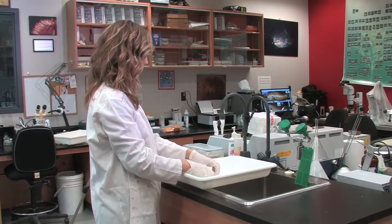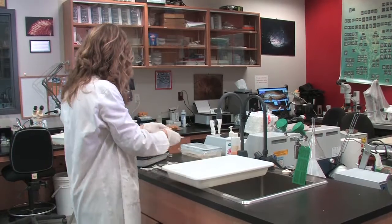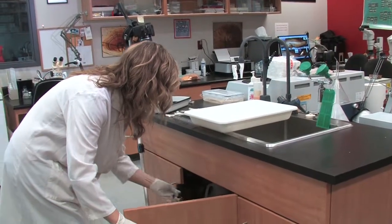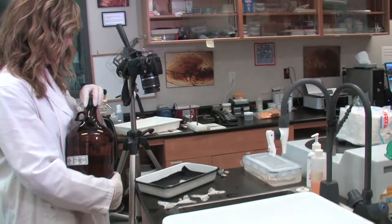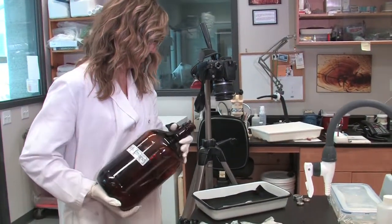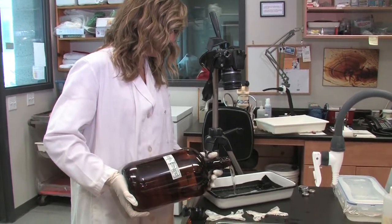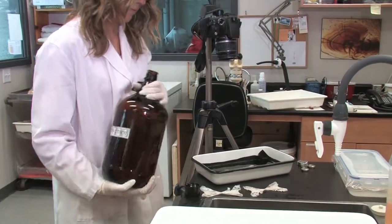Set up a digital SLR or single lens reflex camera of at least 8 megapixels or higher on a tripod or camera stand. The camera should be about 30 centimeters above a lab bench or table. Line a small pan with black felt or some other black fabric and place it directly below the camera. If using a tripod, this is best done on the corner of a lab bench or table. Place the vertebra section in the pan and add enough 95% ethanol to fully cover the section.